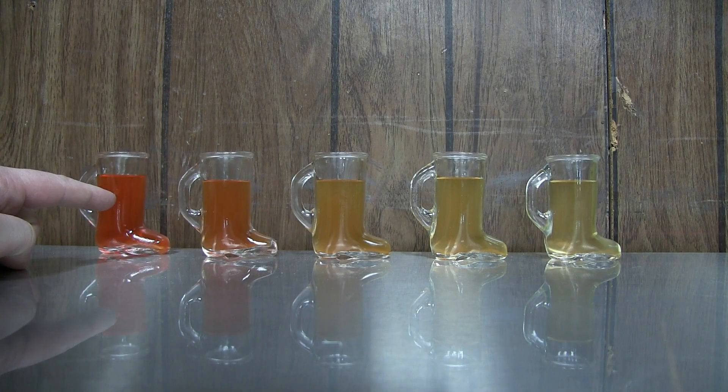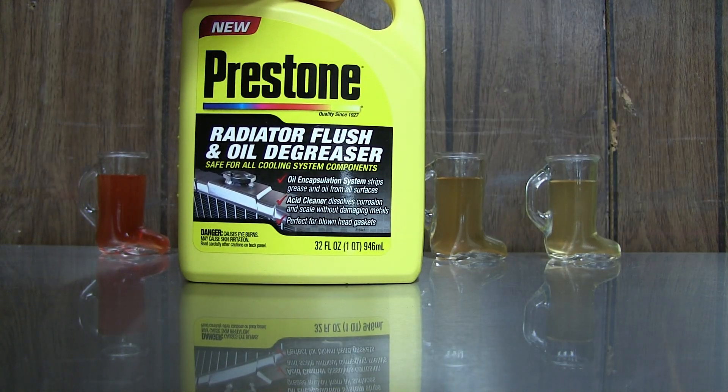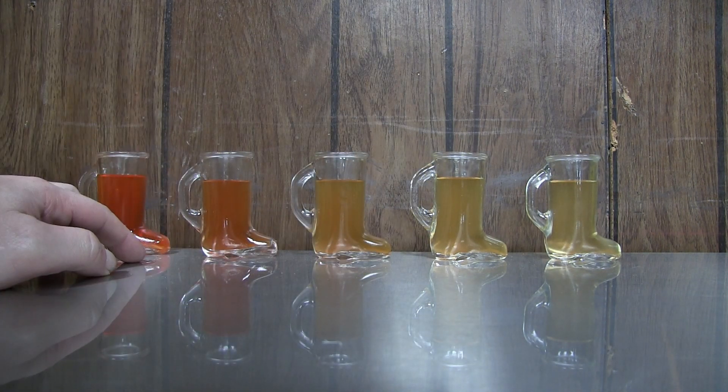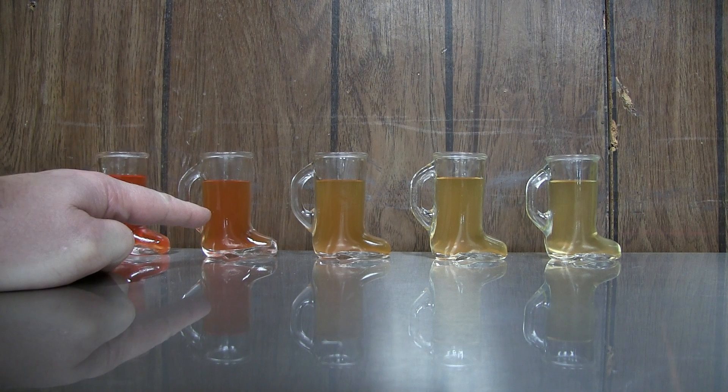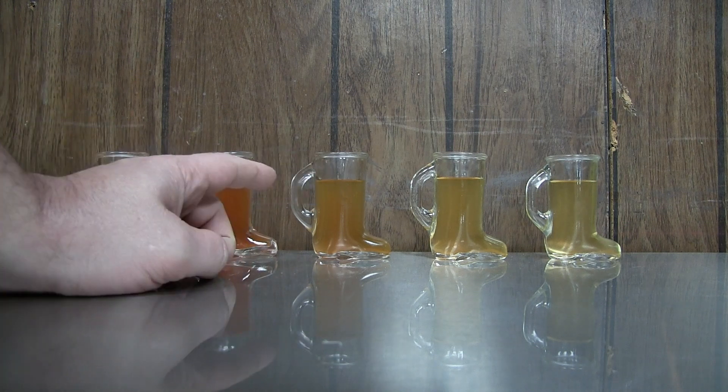This is straight coolant that came out of the car on the very first drain — that's 100%. I added a bottle of this Prestone radiator flush, fill, and oil degreaser. We put half of it in to start with and then flushed it again, which is this right here. I used another half of the bottle once again, filled it up with distilled water again of course.